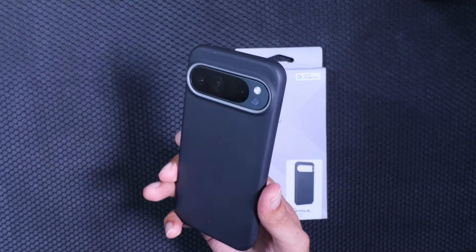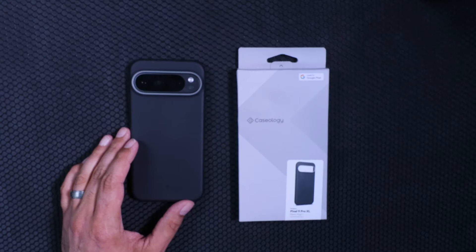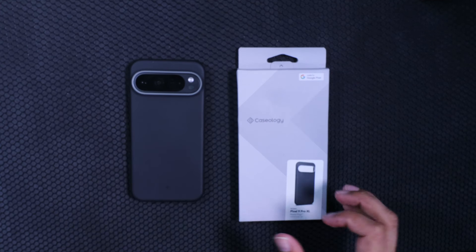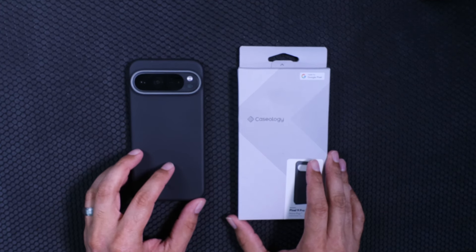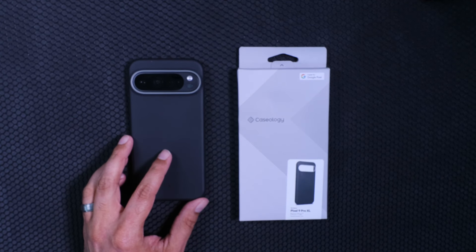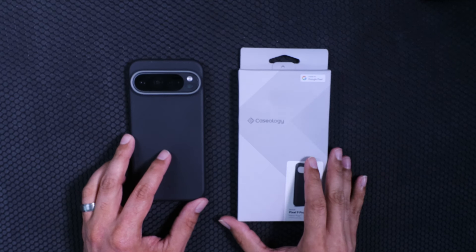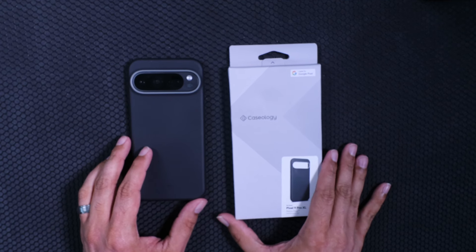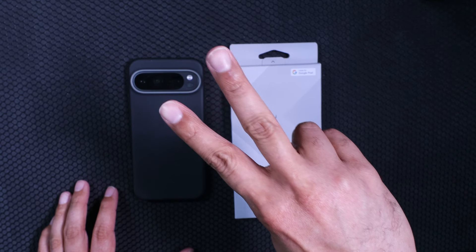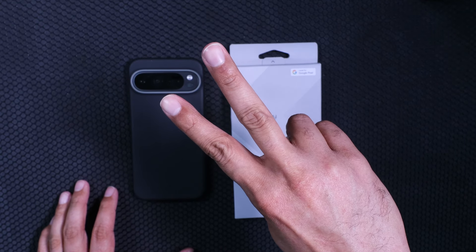That's just a quick look at the Nano Pop by Caseology. If this video was enjoyable or helpful, give it a thumbs up. If you want to see more tech reviews and commentary, go ahead and subscribe and turn on the bell so you don't miss new videos. Appreciate you guys watching — be blessed, catch you in the next video. Peace.